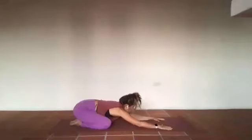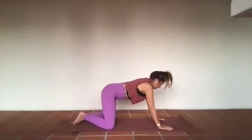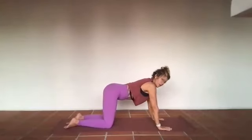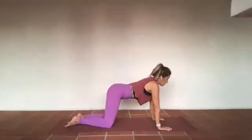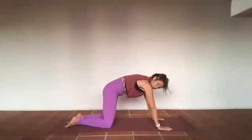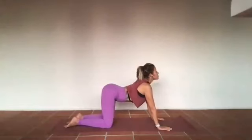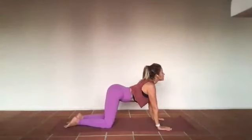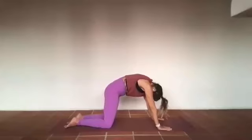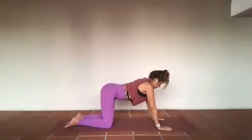Palms go down. On your inhale, roll up into your tabletop. On your exhale, hands come right underneath those shoulders, knees right underneath the hips. We'll start to warm up that spine — inhaling, opening up that heart space, exhaling, hollowing out the backside body. Tailbone rising, heart space opening, shoulders melting towards each other and down the back.